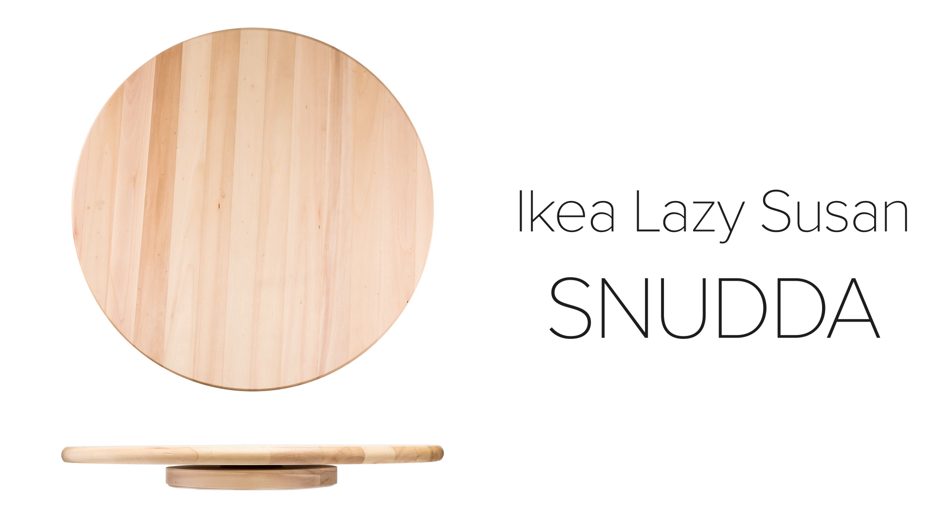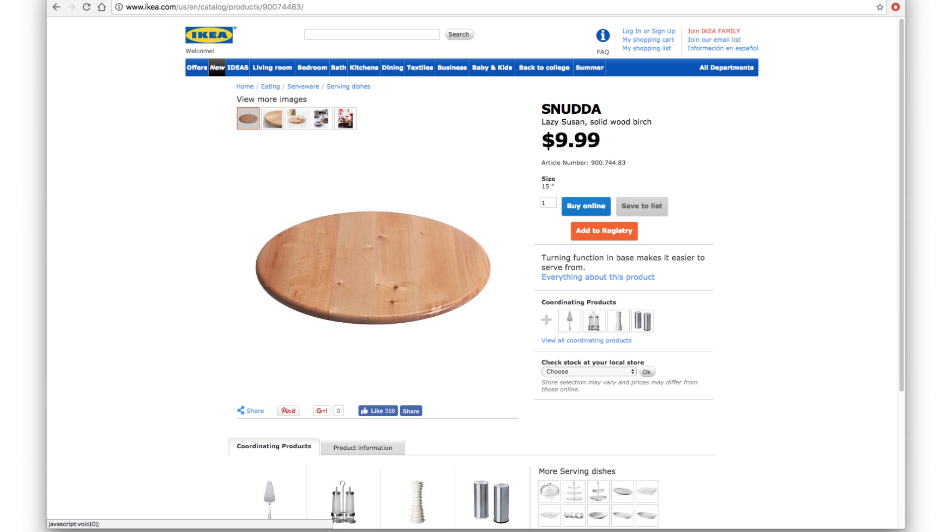To get started, you'll need a few items. First, you'll need this Lazy Susan from Ikea, which they call the Snuta. You can find this at any Ikea store or on their website. They're very affordable, and they cost around $10, and they're perfect for 360 photography.